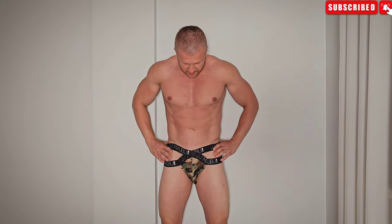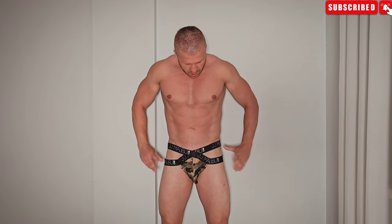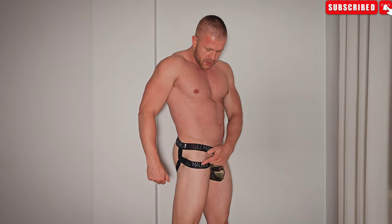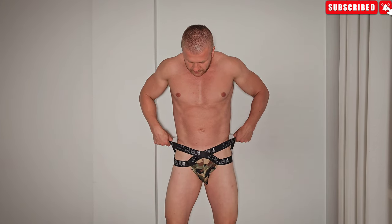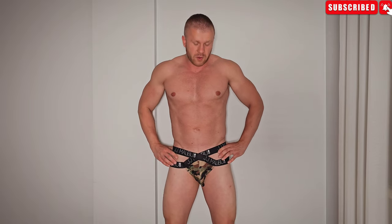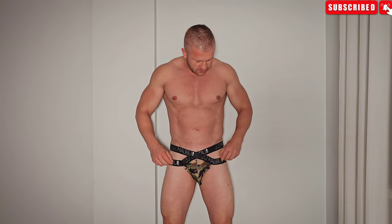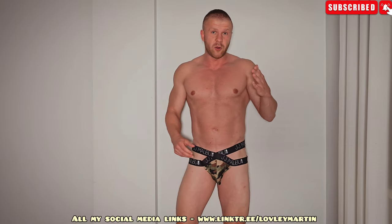So boys, I'm here with the first pair on and as you can see this is the army one — it has four elastic bands. It's a little bit different than a usual jockstrap, a little bit more of a hot design I would say. The only thing I'm a little bit concerned about is, as you can see, it's not that straight of a fit. This is size L, and here on the higher part of the elastic band it sits on me perfect, but here it's kind of making little waves, so it's not that tight on the body.